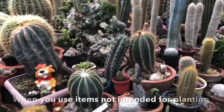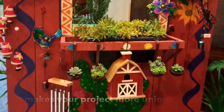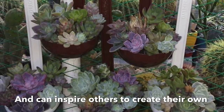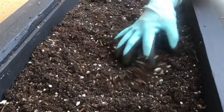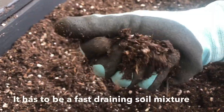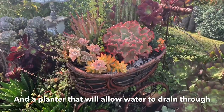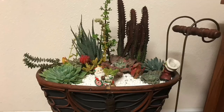When you use items not intended for planting as planters, it makes your project more unique and unusual. It can show your creativity and inspire others to create their own. For succulent arrangements to last, you need to use the proper soil mixture to avoid problems of overwatering and root rot. It has to be a fast-draining soil mixture, and of course a planter that will allow water to drain through.